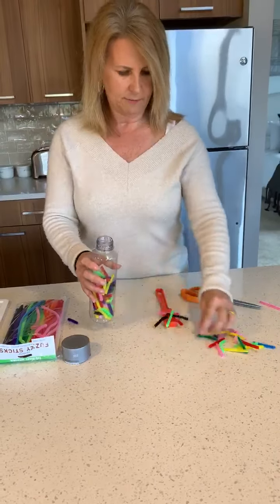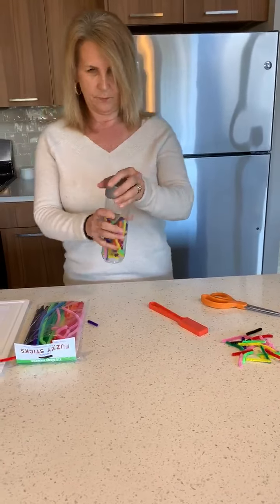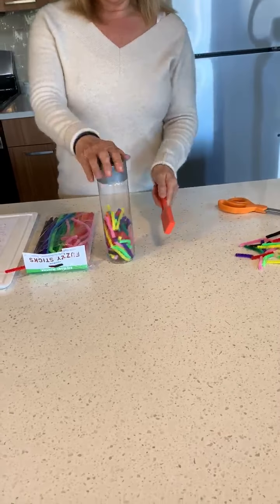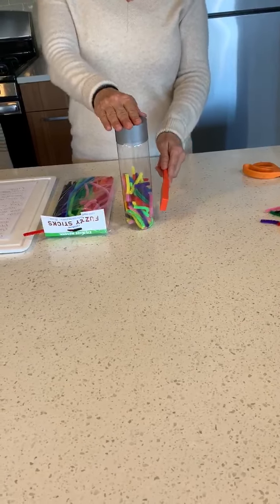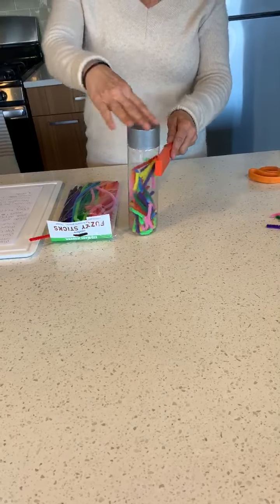I think that's enough for now. We're going to put our cover on, and then we're going to take our magnetic wand and watch how it moves the pipe cleaners up and down. Just have fun with it!